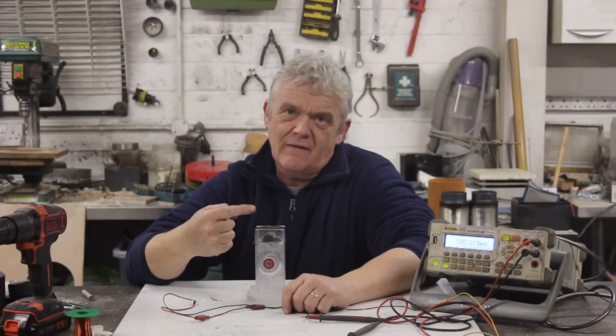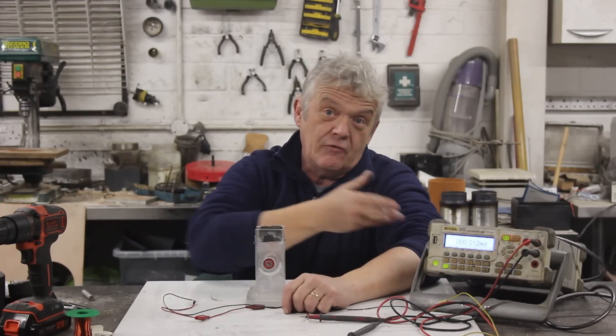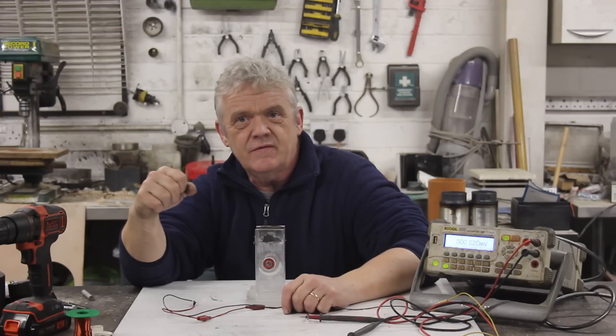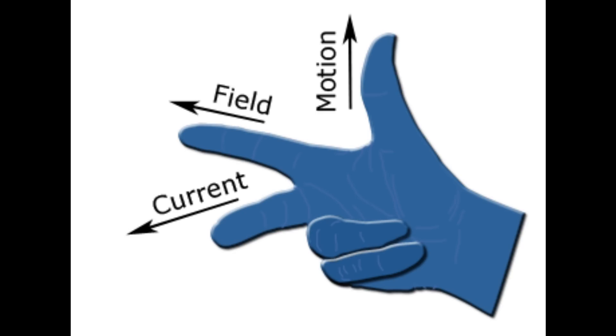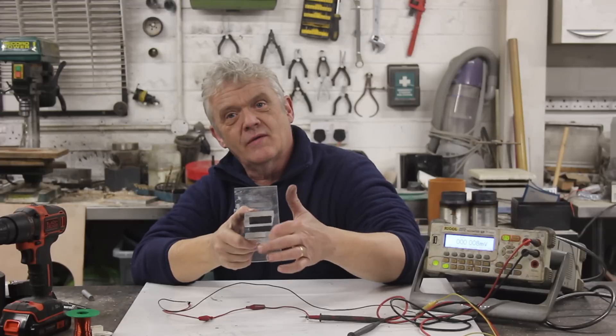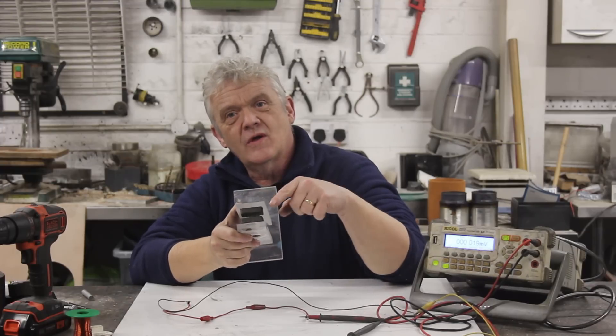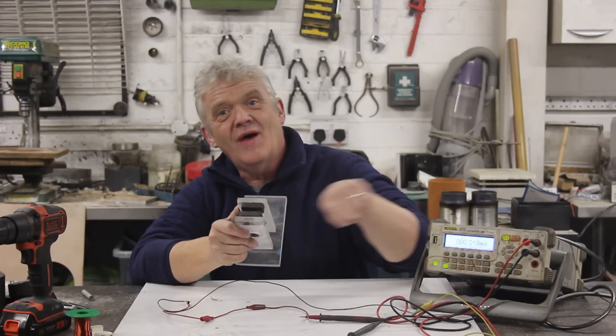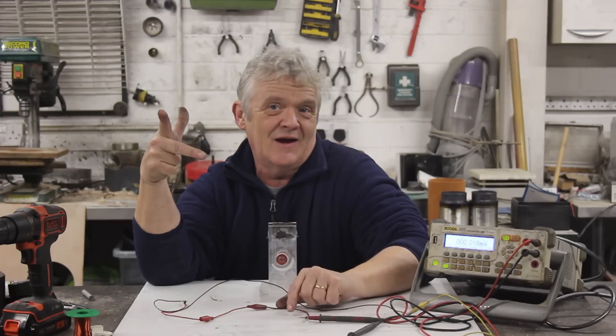We passed the wire in that direction and sure enough we got a voltage reading because we're inducing a current. And if you remember your dynamo rule, it's motion, force, current - and they're all at right angles to each other, which is exactly why this works. The field for the magnets is going that way, we're moving the wire that way and the current comes out that way, just like in our right hand rule.